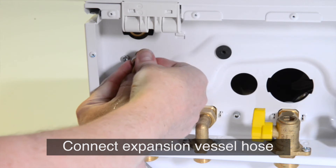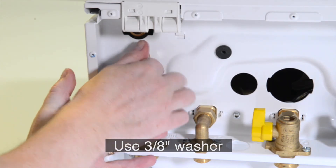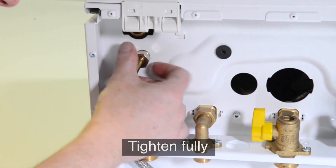Finally, connect the expansion vessel hose to the expansion hose position on the boiler with the use of a 3/8th washer and tighten fully.